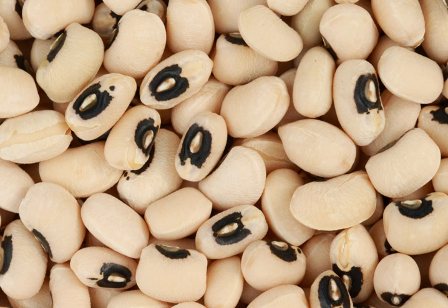In Egypt, black-eyed peas are called lobia. Cooked with onions, garlic, meat, and tomato juice, and served with Egyptian rice with some pastina called sharia mixed in, it makes the most famous rice dish in Egypt.